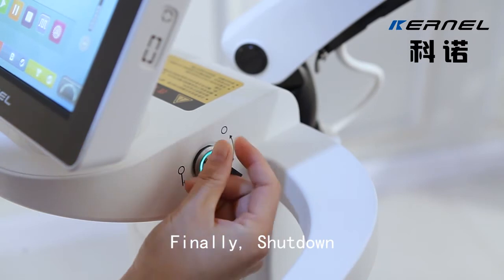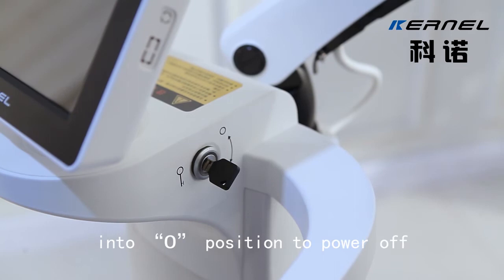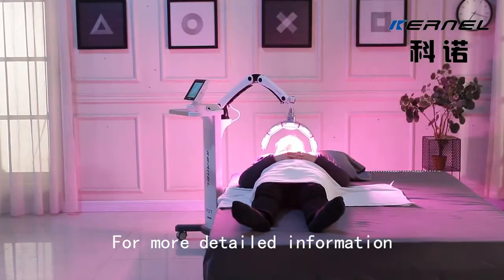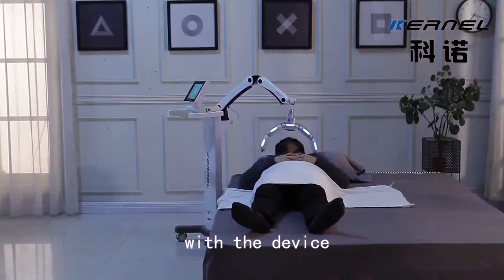Finally, shut down. Turn the key switch counterclockwise to the O position to power off. For more detailed information, please read the user manual equipped with the device.